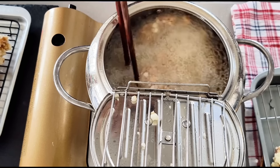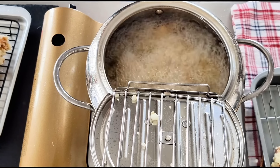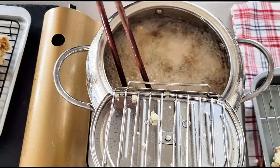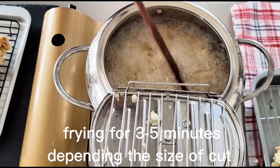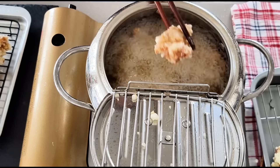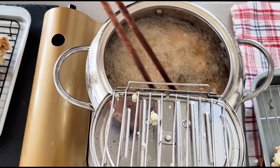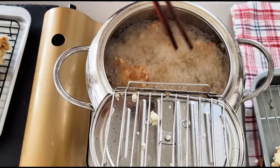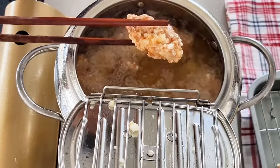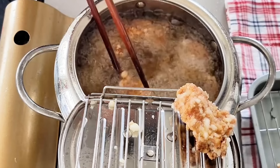The second fry is for about another three to four minutes before removing the chicken from the oil. During the second fry, I'm using chopsticks to gently push them around to prevent the pieces from sticking together, and to make sure all chicken pieces are evenly heated. It's important to maintain the oil temperature around 380 to 390 degrees Fahrenheit during the second fry. As you can see, the color is starting to turn a super golden brown — I can't wait to taste this!